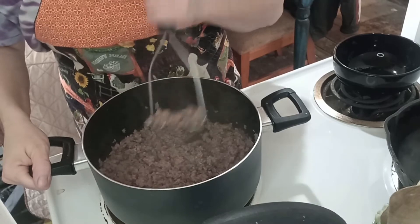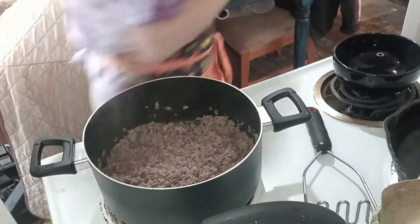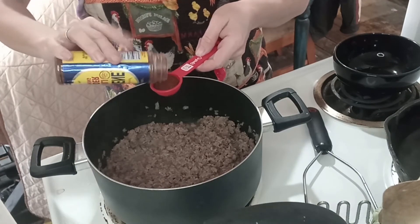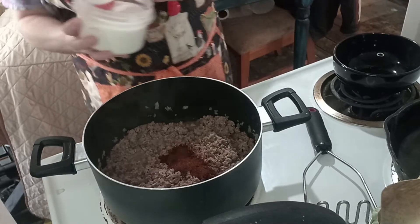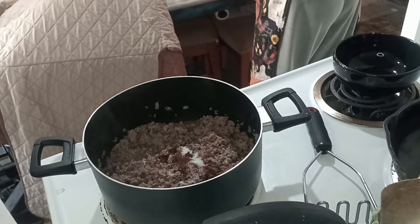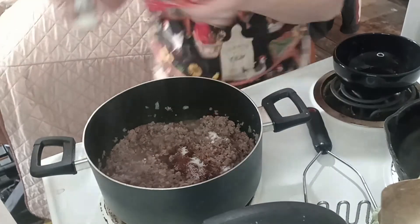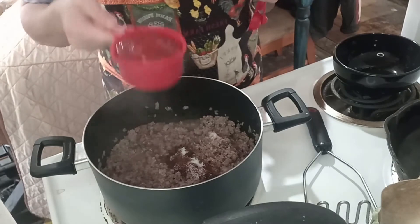Okay guys, we are back. I'm smashing this again — you do not want big clumps. I'm going to add one tablespoon of McCormick chili powder, one level tablespoon of sugar, and a half a teaspoon of salt.